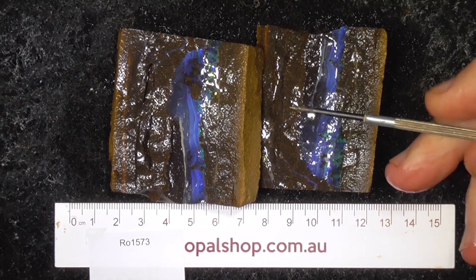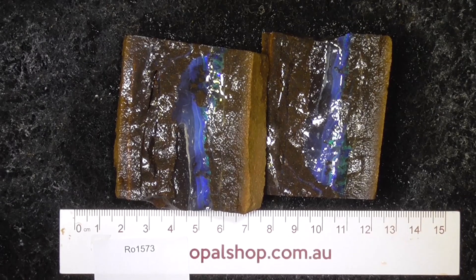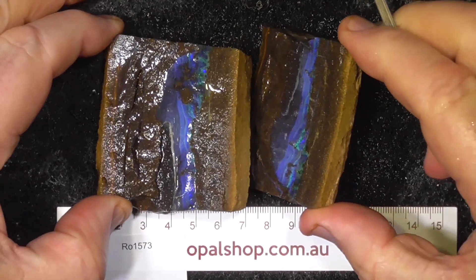G'day. Here's a piece of boulder opal that's been split in half, rules in millimetres and the material's been wetted — the white is a reflection of the lights.